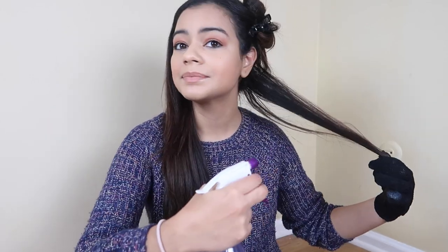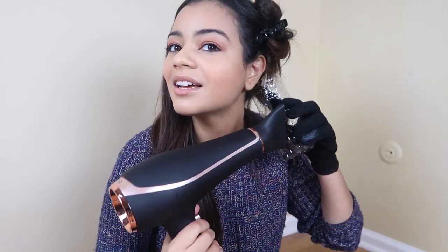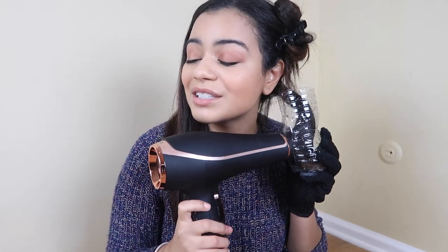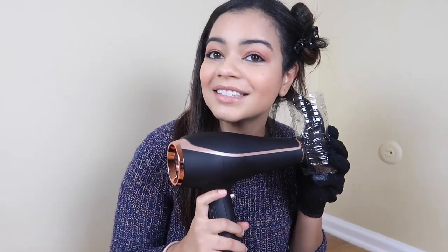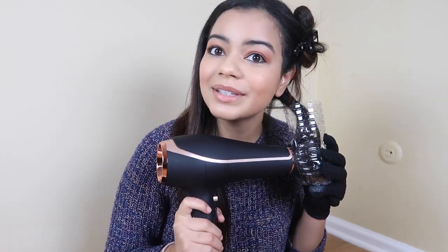Now I'm just gonna section off my hair — I'm gonna leave this side down so you guys can see a before and after. Let's do this. I'm gonna spray a little bit of water. I hope this works — my hair is very curly. So it's a little bit wet. Now just curl it like that, put it in the bottle, then put the blow dryer inside, and let's just blow dry this. I'll leave it for like a minute or two.